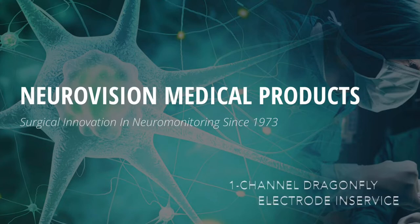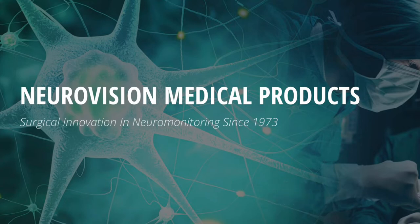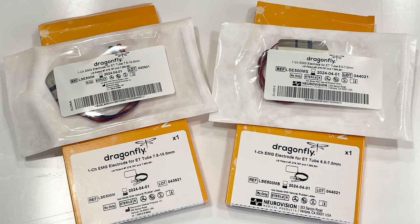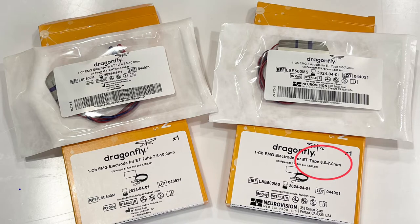The one-channel Dragonfly electrode provides safe, reliable, and universal laryngeal EMG monitoring. It is designed to be applied to any standard ET tube. NerveVision Medical offers two kits with Dragonfly electrodes that fit either a 6.0 to 7.0 ET tube or a 7.5 to 10.0 ET tube.